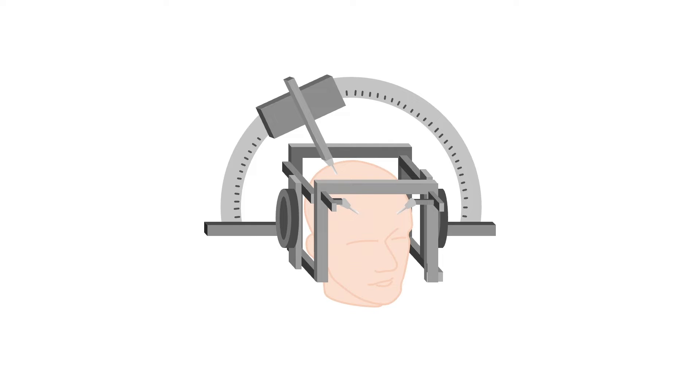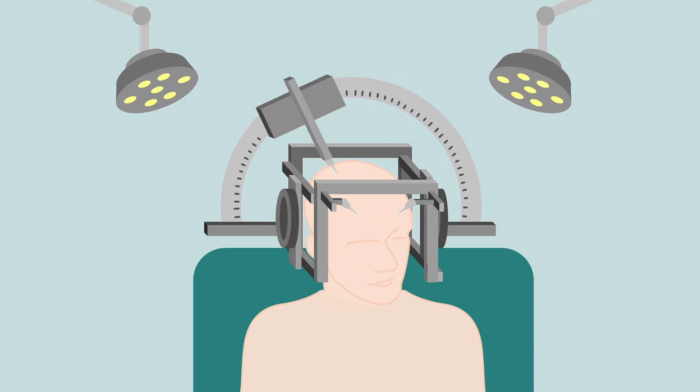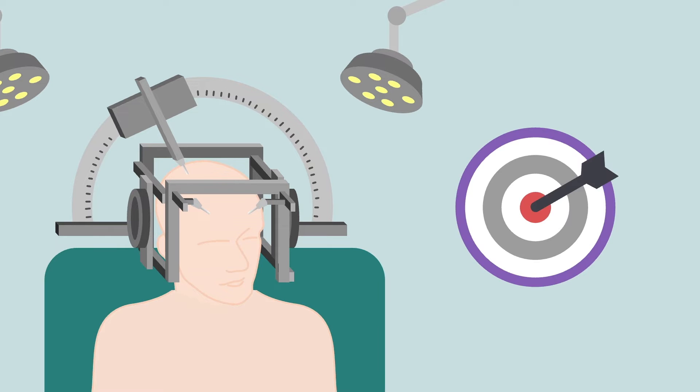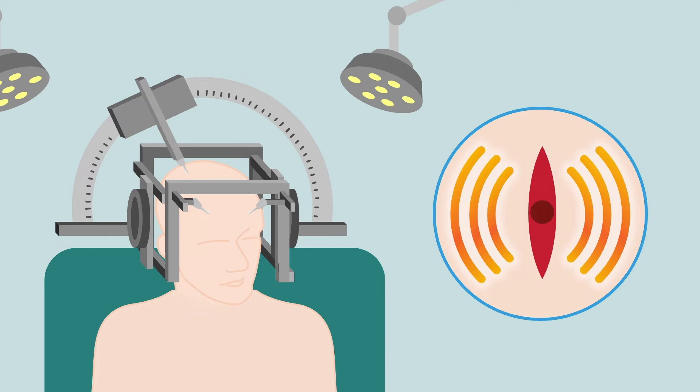Lesioning procedures performed conventionally use standard stereotactic surgical techniques to first locate the brain target. This part is identical to what happens in a DBS procedure. A stereotactic frame is fixed to the patient's head, a scalp incision is made, and a burr hole is created. Then, using standard electrophysiologic techniques, the exact target is located before using radiofrequency to make a lesion.